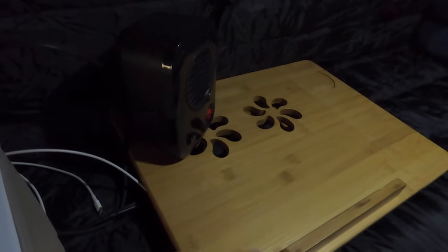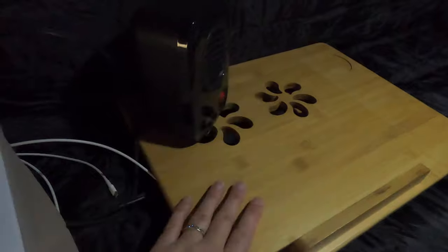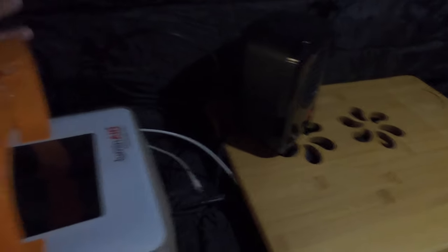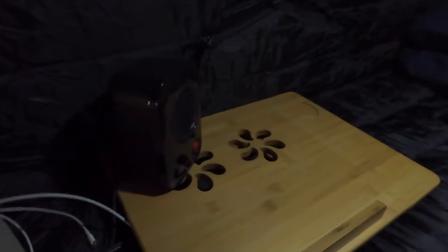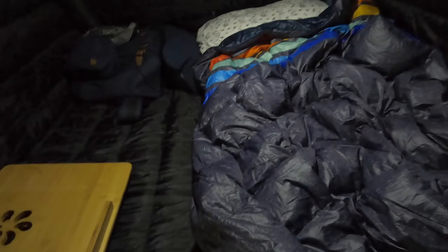I've also added a little folding lap desk just to keep the heater steady, but I don't leave it running overnight because I don't want to melt any material or catch anything on fire while I'm sleeping. But it has heated the space very nicely and kept me warm overnight. In fact, I have a down blanket and two sleeping bags, and I ended up sleeping on top of both sleeping bags and just under the down blanket because I was so warm inside the tent.